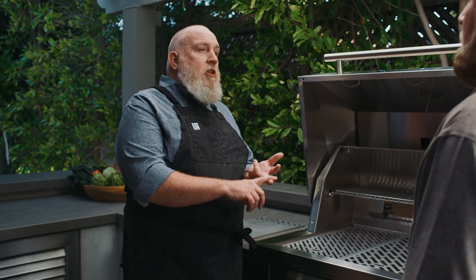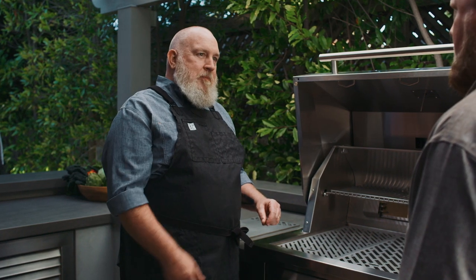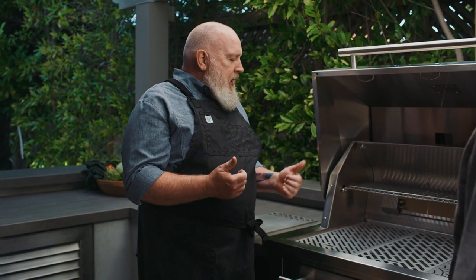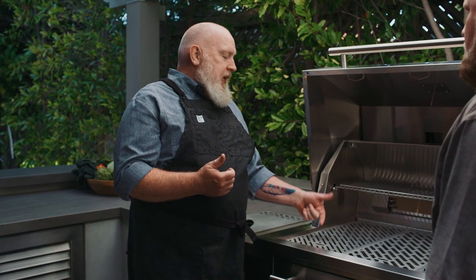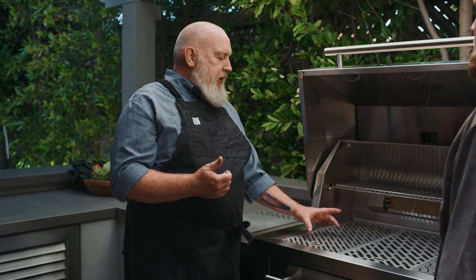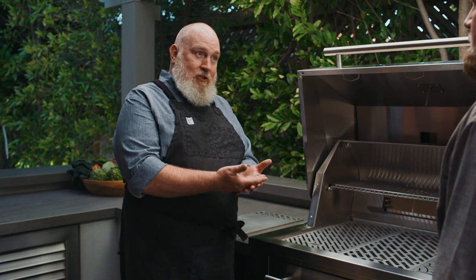I like to do an all-over sear on filet mignon with the fish surface. You can do lightweight stir-fry fajita veggies, it's going to hold some of the juices, and angry onions are great on there too. It's almost like a cast-iron pan, but it lets some of the liquid go through so you're still grilling, not sautéing. Interestingly, today we're going to do burgers on the veggie surface, because it's got more contact area for quicker browning and I can keep those burgers nice and medium while getting that crust on the outside.